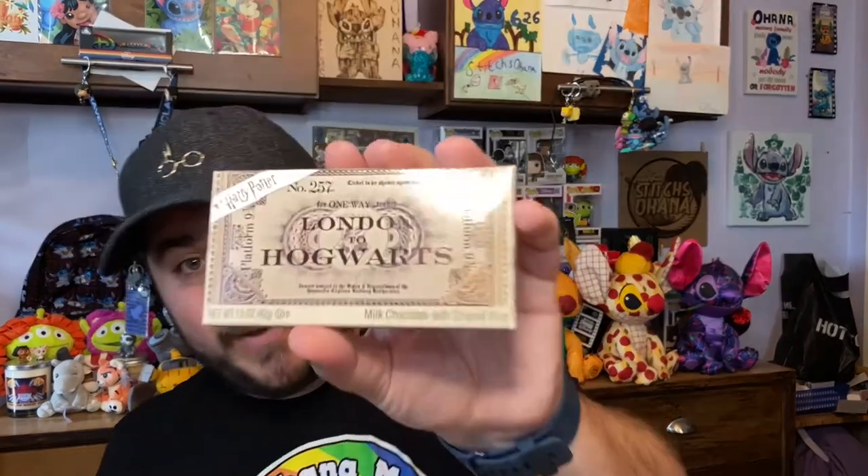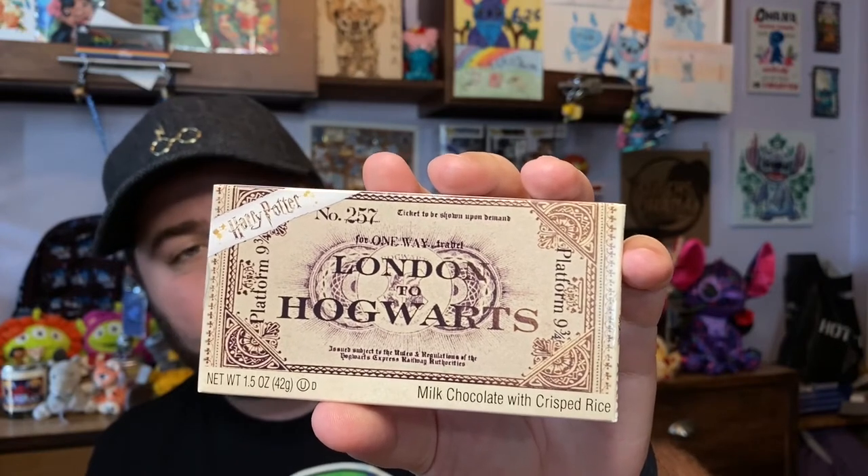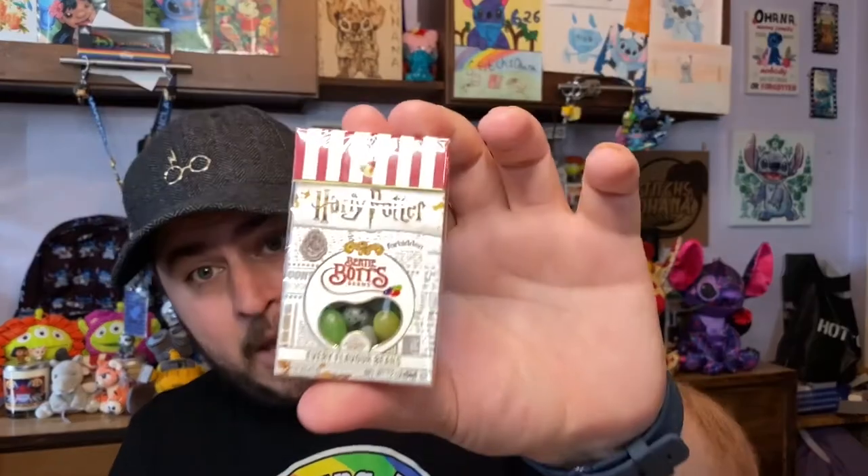We have some sweet treats from the snack cart. I really hope these didn't melt — it is summer and this box sat outside for a few hours. We have 'London to Hogwarts' — it's a Platform 9 and 3/4 ticket, but it's actually a milk chocolate bar with crisp rice, which is my favorite style of chocolate. We also have a mini Bertie Botts Every Flavor Beans with flavors including marshmallow, rotten egg, sausage, lemon, soap, tutti-frutti, vomit, watermelon, earwax, earthworm, dirt, cinnamon, cherry, candy floss, booger, and blueberry. At the end I'll eat one and see what I get.